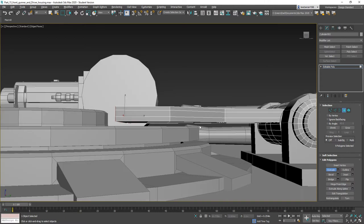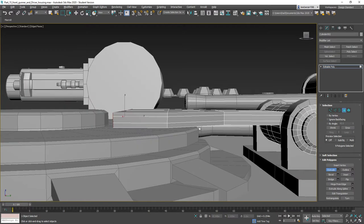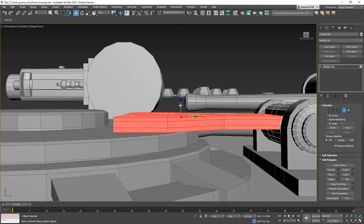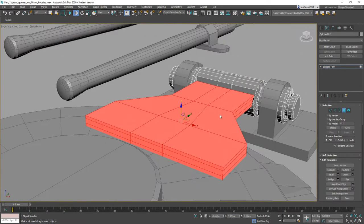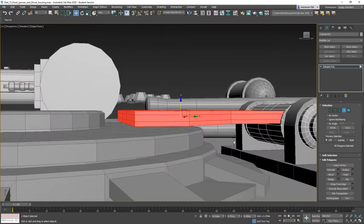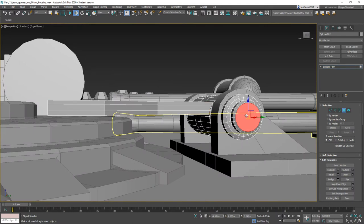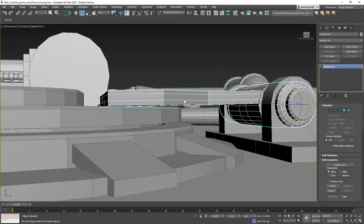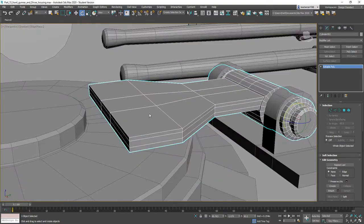Now we've got a little bit of a space underneath — that's fine. Let's go ahead and Grow, leave it there, and just move it down until it intersects like that. Actually I'll grab this whole thing and just rotate it a little bit — there we go.